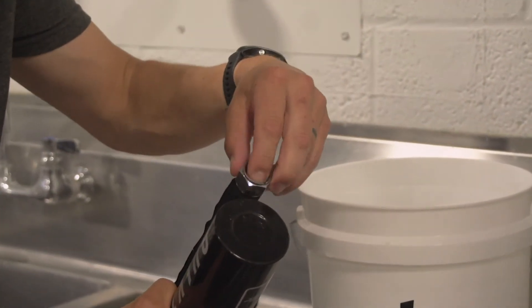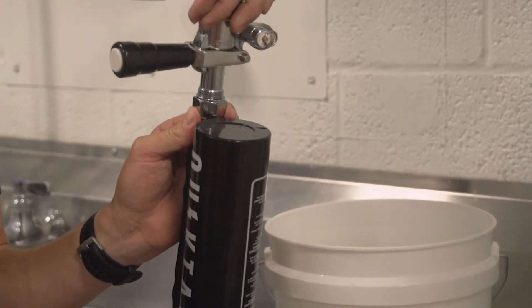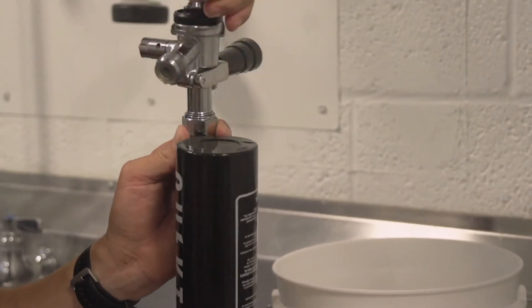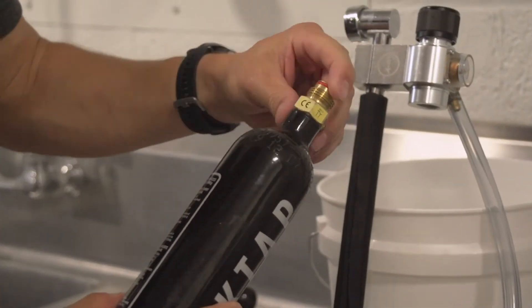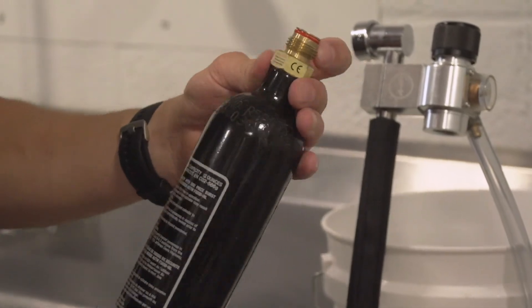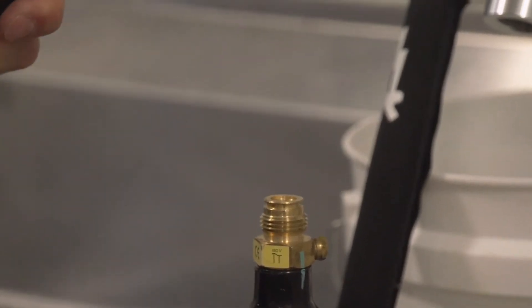Place the newly lubricated black neoprene washer in the tap rod and attach the tap rod to the coupler. It is also a good time to check and replace the red CO2 ring on the refillable CO2 tank if needed. O-rings are inexpensive, so when in doubt, change them out.